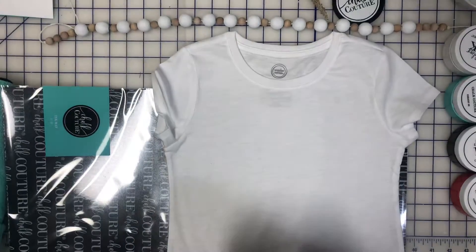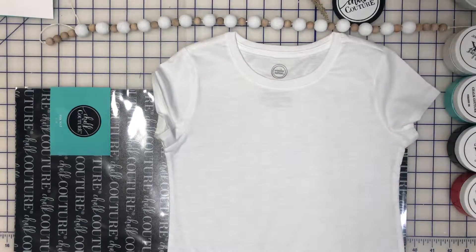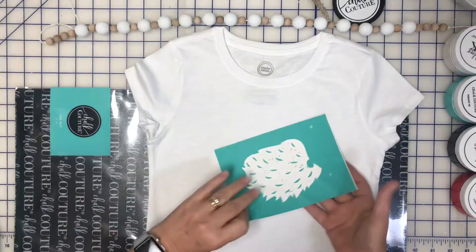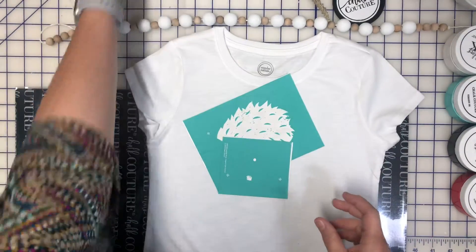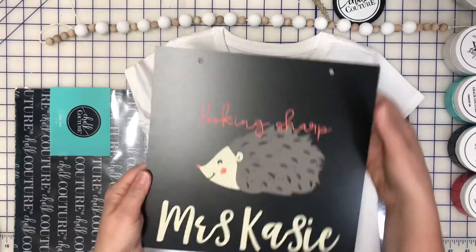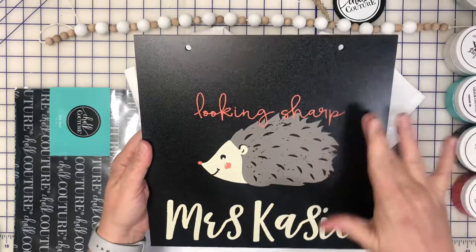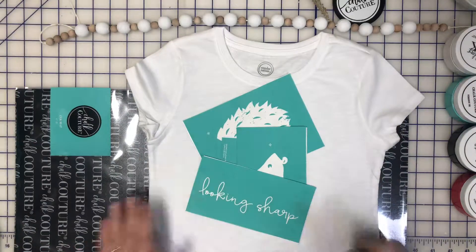Hello everybody, this is a pre-recorded video — I'm not live. Samantha's with me. I'm going to do Samantha a shirt using the Hedgehog Club Couture thing. If y'all remember, I did these — I haven't got the ribbon on this one yet — but I did these with it, so this is what that would look like. I'm going to do her shirt with ink.